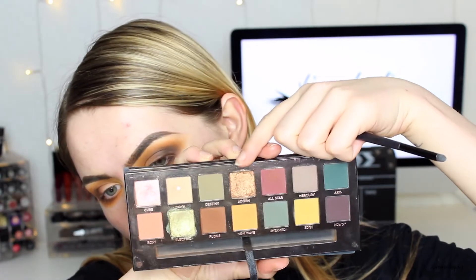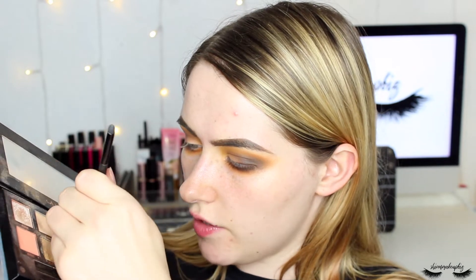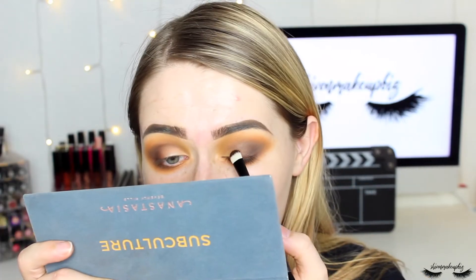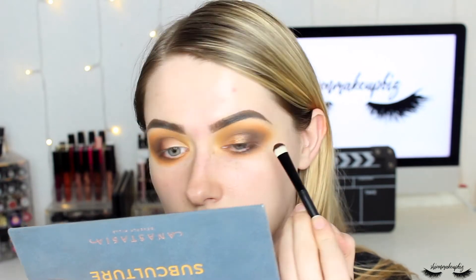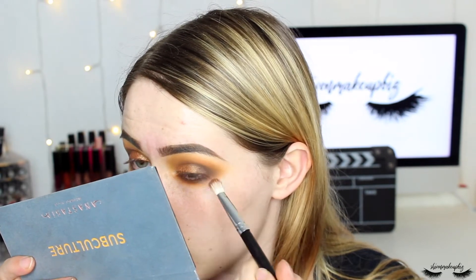Next I'm taking Adorn — a gorgeous bronzy golden-brown, my favorite color in the palette — and I apply some fixing spray to a flat shader brush before loading it with Adorn, really working the shadow onto the bristles. I pack this onto the lid and it's beautiful without even needing a base. I'm not doing a cut crease, just keeping it smoky. I then tap a tiny bit of Fudge over the outer corner where the two shades blend.